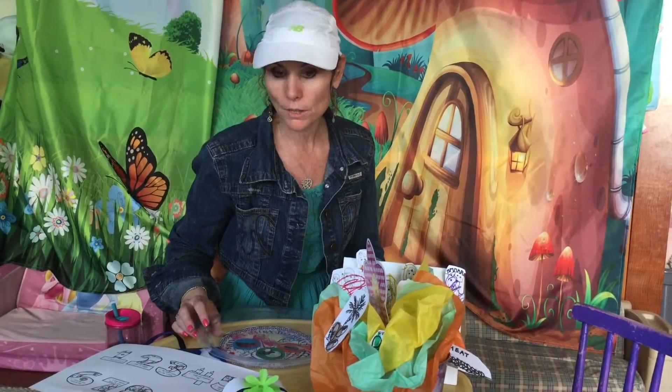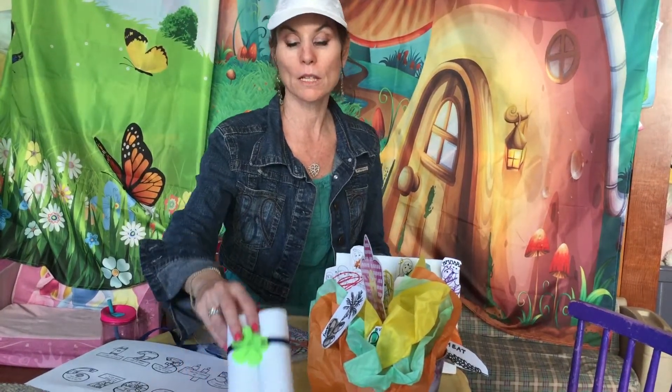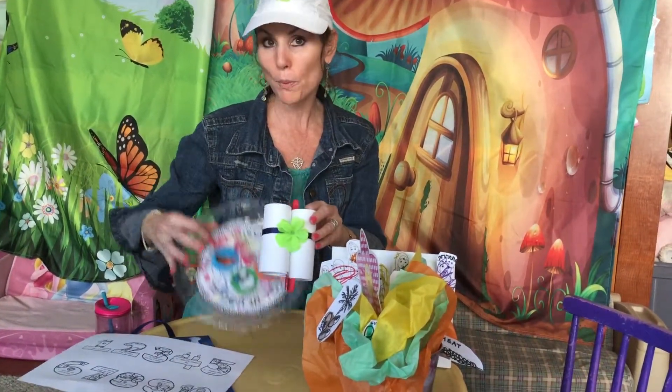One thing that we learned about is we decorate with flowers, so we did a lot of flowers on our projects.